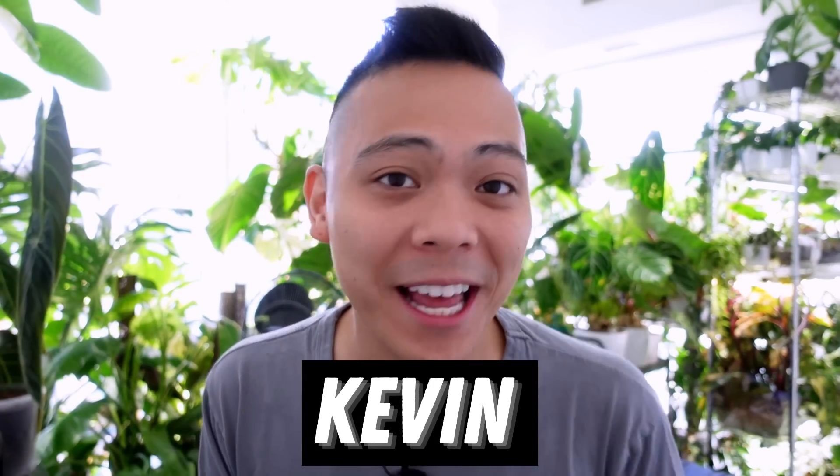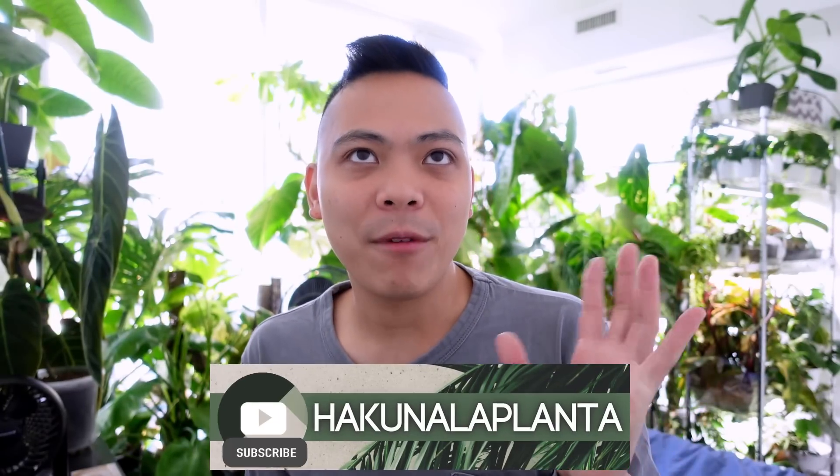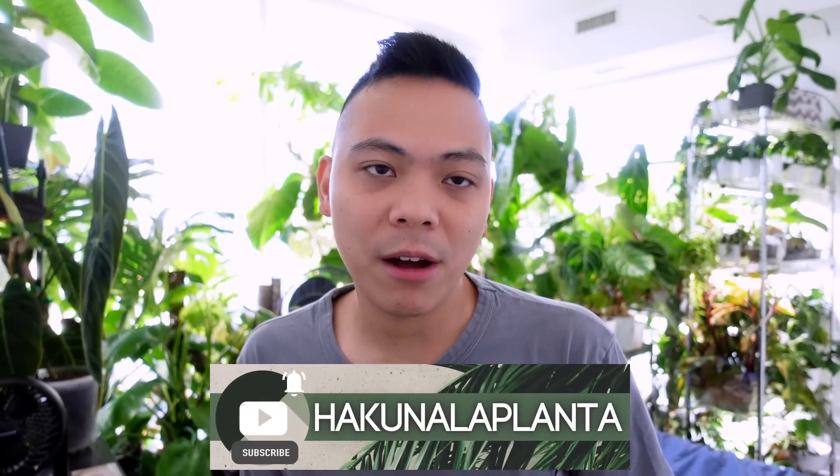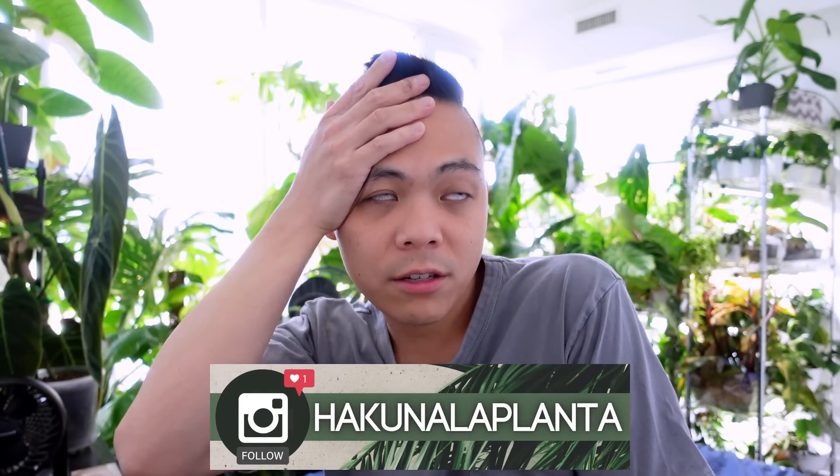Hey guys, welcome back to my channel Hakuna LaPlanta, my name is Kevin and today is a plant tour video. Super exciting - I haven't filmed a plant tour in quite a while. I know I did a lot of them in winter but it feels a bit unstructured. I'm going to look at my Philodendron Strawberry Shake propagations first, and I need to trellis some hoyas too, so let's get started.